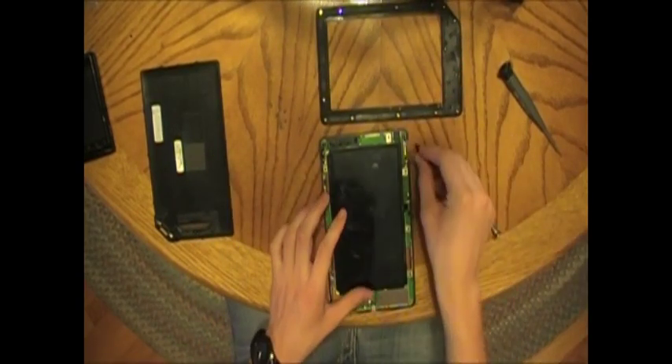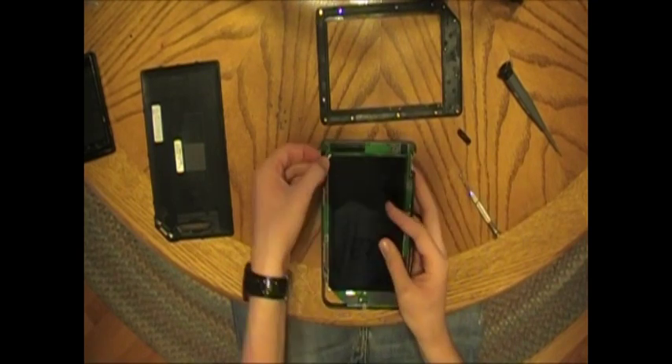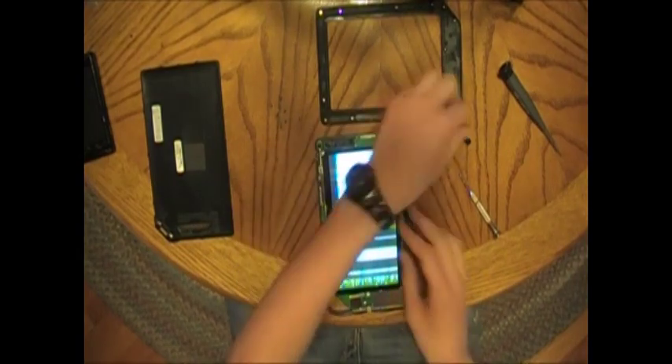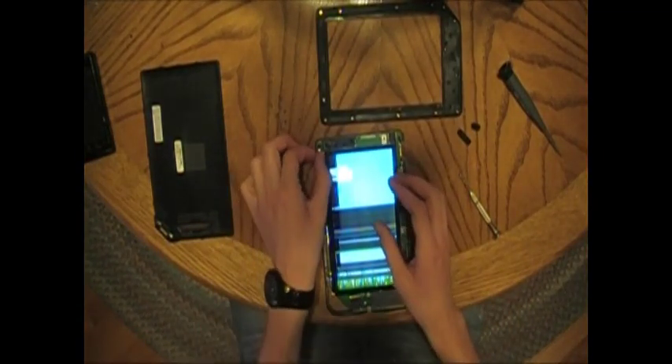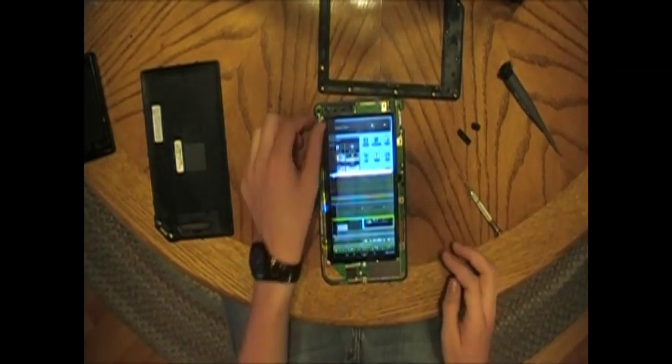Now you're going to have the volume pieces — pull those out. Power button — pull it out from the opposite side. They should just slide right out. I accidentally hit the power button, so you can see the LCD not working properly.